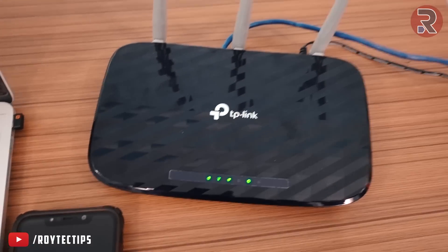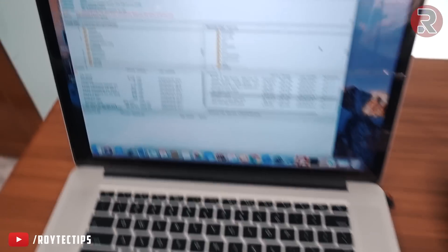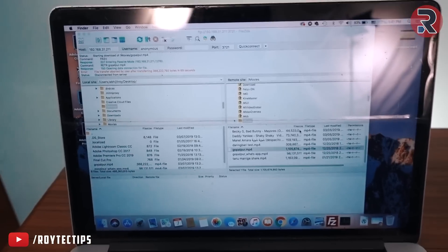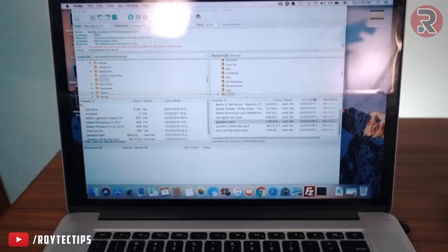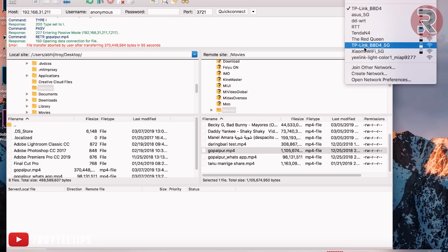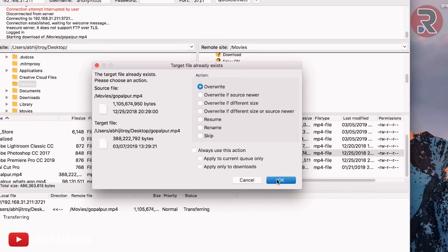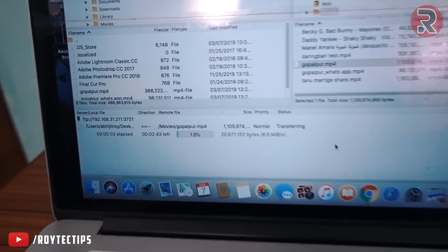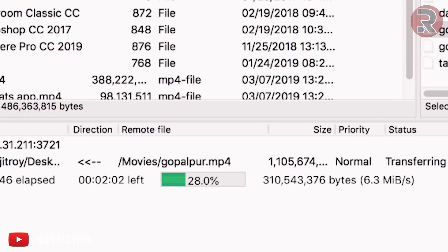Next we're going to test the maximum speed of this TP-Link Archer C20 router over Wi-Fi LAN. My Poco F1 phone and MacBook Pro are both connected to this router. I'm going to download a file from my phone to the laptop to measure the local transfer speed. On 2.4 GHz, the maximum speed we get is around 6.78 — nearly 7 MB/s on average, which works out to about 50 Mbps.